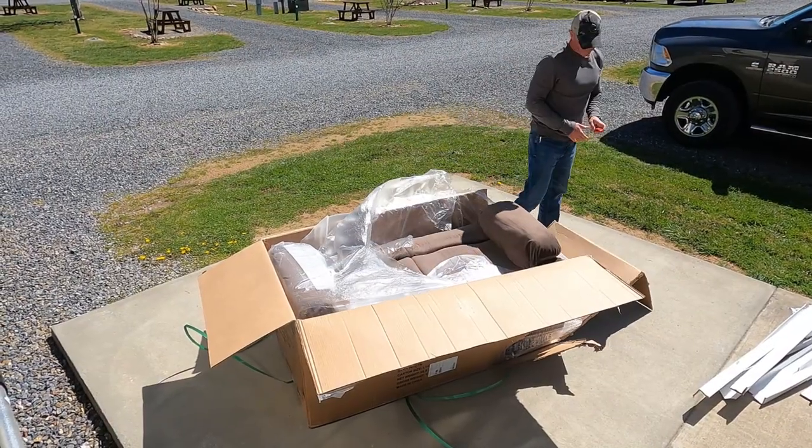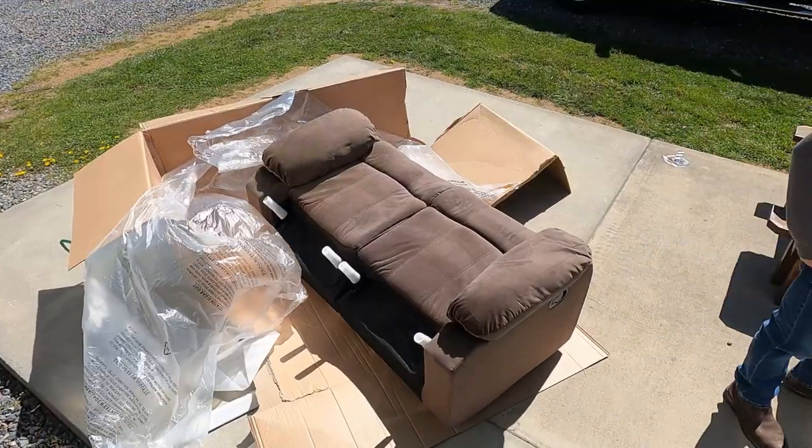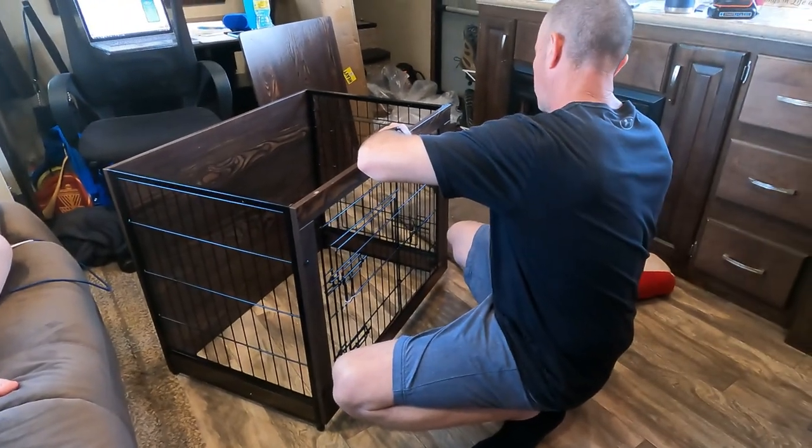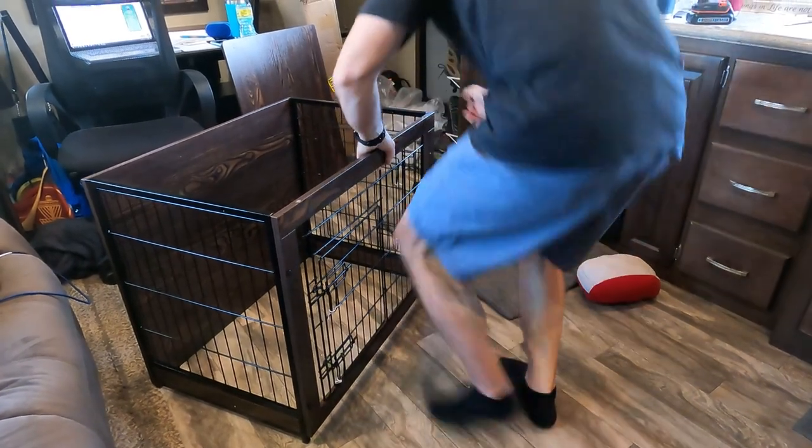We don't really all three sit on the couch that often anymore. If all three of us are going to sit out here, we have a very comfortable office chair, so somebody can sit there. It just worked out better for us to go with the loveseat. With the extra space saved by going with the smaller loveseat, we added our dog's new kennel. That kennel has a hardwood top on it — it looks more like a piece of furniture than a dog kennel, and it acts as an end table. I ran a power strip to it so there's a power strip mounted on the back for plugging things in. It's worked out fantastic.